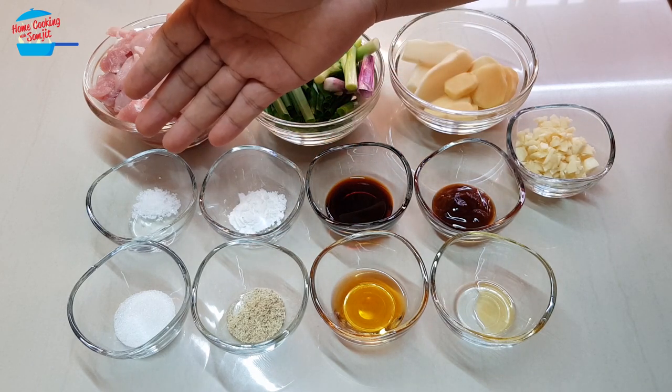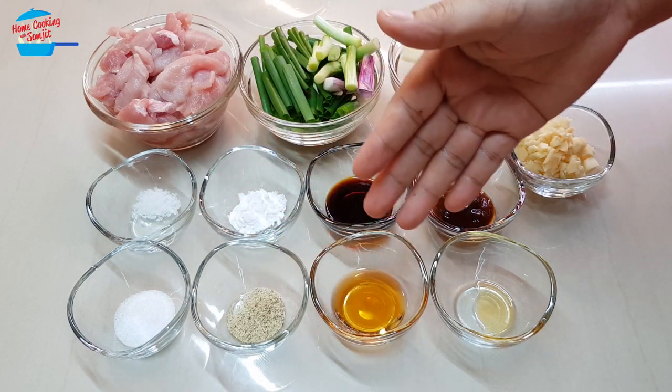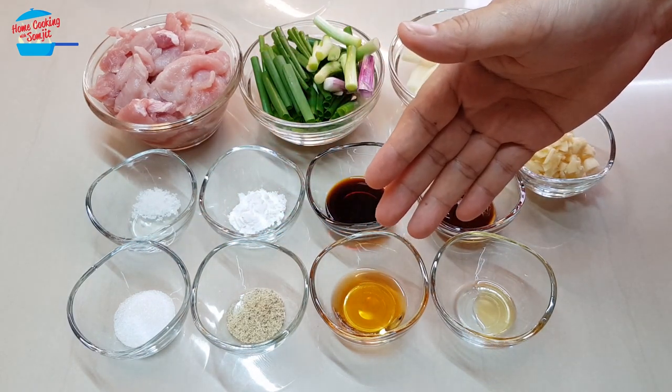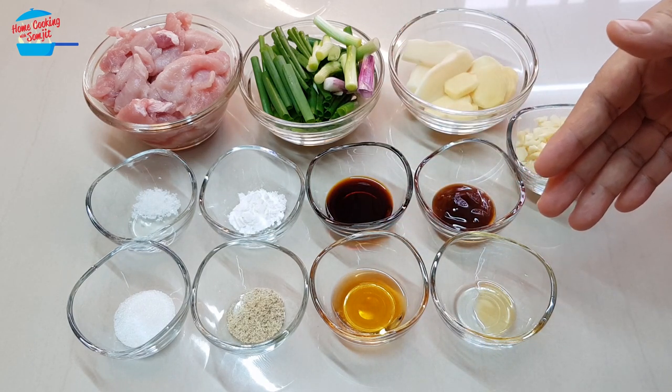1 tablespoon of light soy sauce, 1 teaspoon of tapioca flour, a quarter teaspoon of salt, half a teaspoon of sugar, a quarter teaspoon of pepper, half a tablespoon of cooking rice wine, and a few dashes of sesame seed oil.